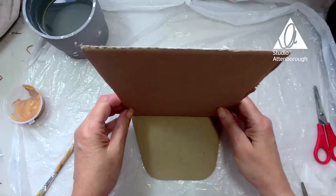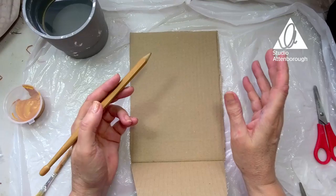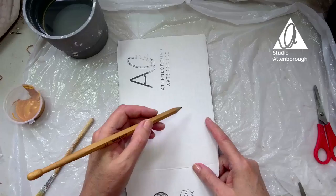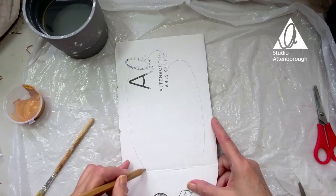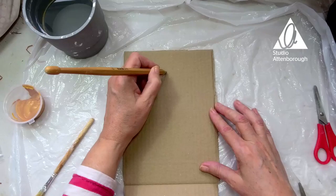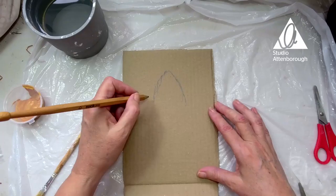Now I want you to get your pencil and draw a shape. The shape I'm going to draw you're welcome to copy, but if you want to do a shape of your own, any random shape, you can. So I'll show you what you could do — you could do a simple shape like this, or you know, any shape at all. I'll tell you what we're making, shall I? We're making a candle holder which should be able to sit on the wall. It's a wall sconce.